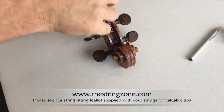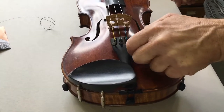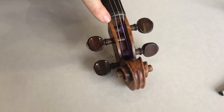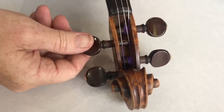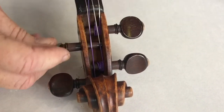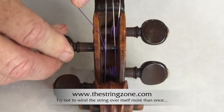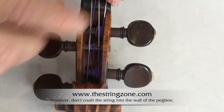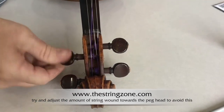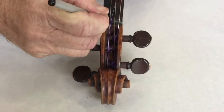Now we're going to repeat the process with the E string. Loosen off the adjuster. Refit the peg after a little bit of pasting. You can see that the string hole projects beyond the A string, so we've had to withdraw the peg slightly so that the string can go into the hole. Wind it once to the other side, and then as you push the peg into the peg hole, wind the string back over and then wind it on towards the inside wall of the peg box.